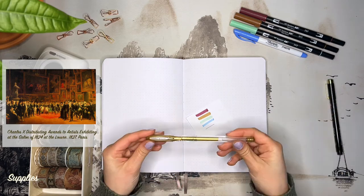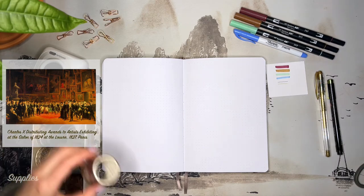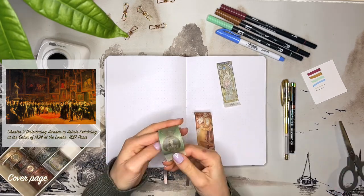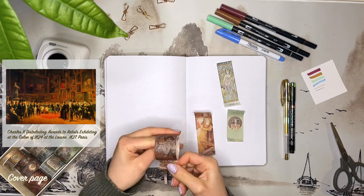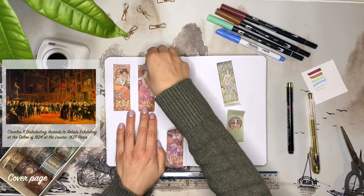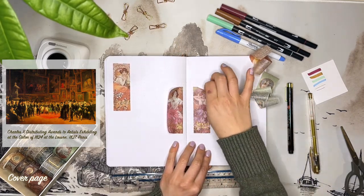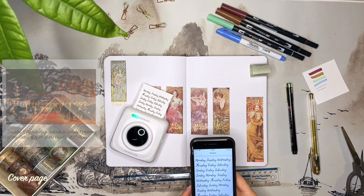The idea and inspiration for this theme came from the oil painting by François-Joseph Heim entitled 'Charles X distributing awards to artists exhibiting at the Salon of 1824 at the Louvre.' In this painting you can see the abundance of artworks on display packed very closely together almost floor to ceiling. The crowded display of art goes all the way back to the 17th century and to the French salons. The first salon was established in 1670 at the Royal Academy of Painting and Sculpture in Paris.